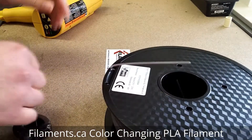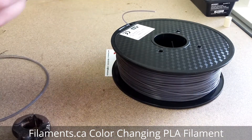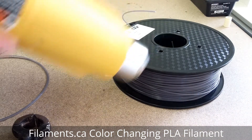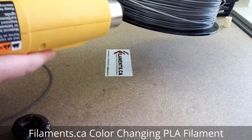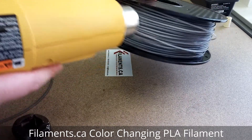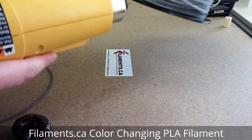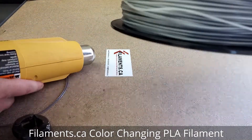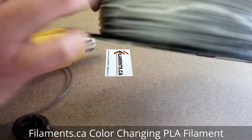Let's see how it works with the whole spool — that should be interesting. Yep, nice! I think I got it too hot because it's smoking, but you get the idea.